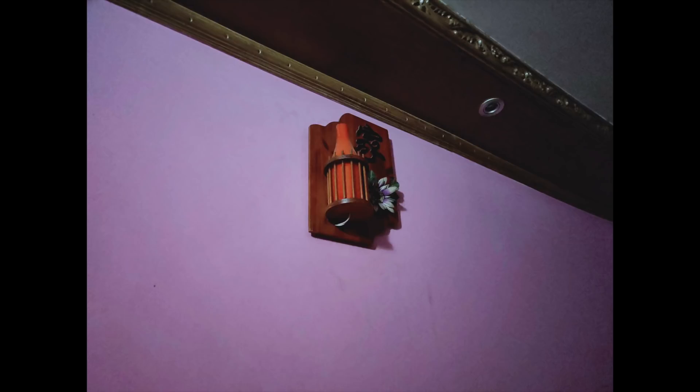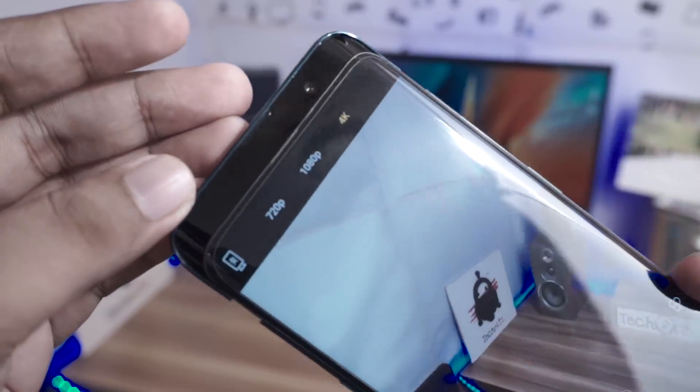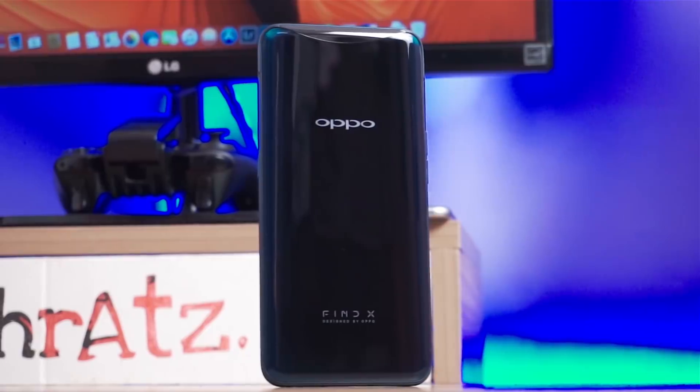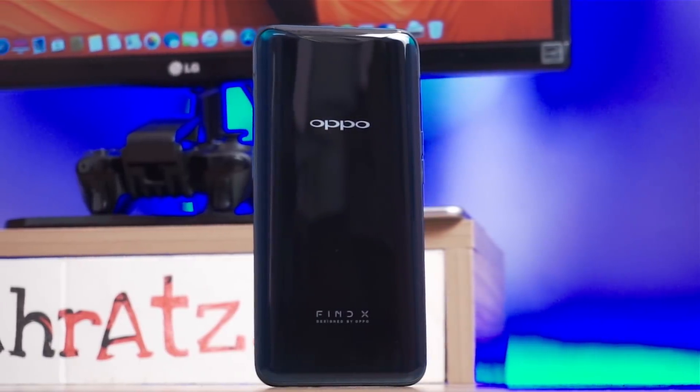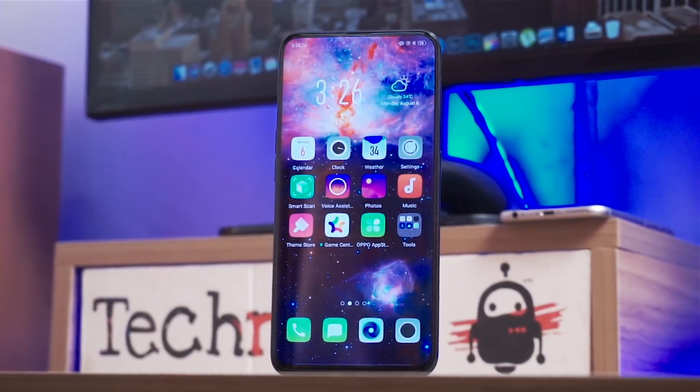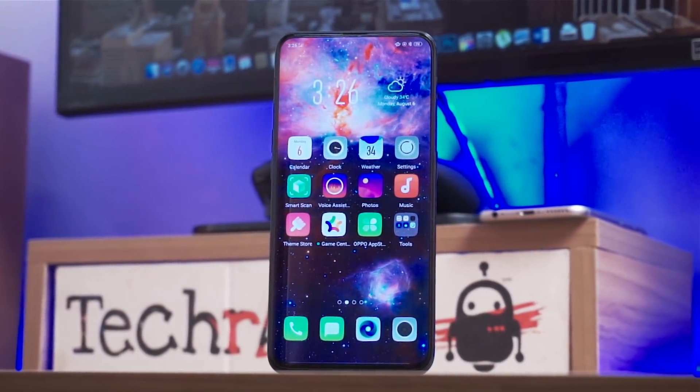The rear camera is a little different, and the 25MP front camera is quite large-scale. The phone packs the latest Snapdragon 845, 8GB RAM, 128GB internal storage, and a 3730mAh battery.